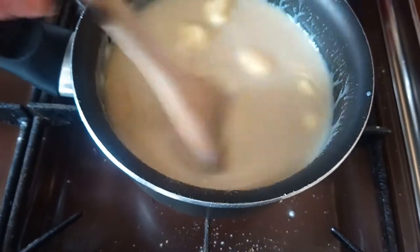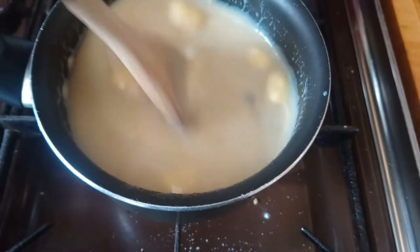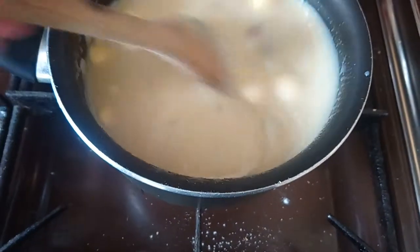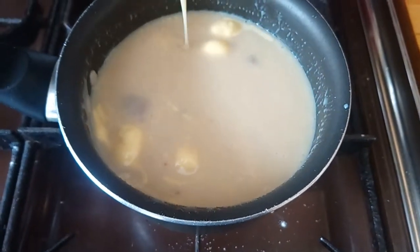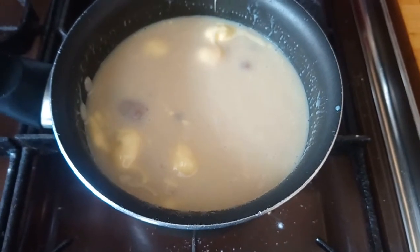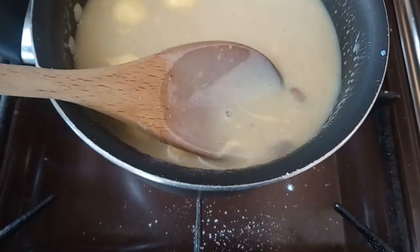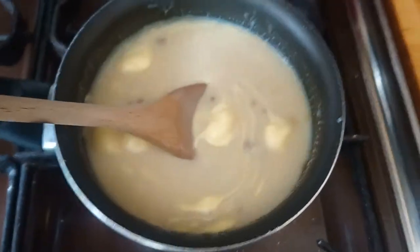Am I just supposed to whisk it like this? It's just lumps of butter — how do I get them to melt? Do I just have to wait? I can bury them — does that help? It's just like a lump of brown sugar. Okay, I'll get back to you.